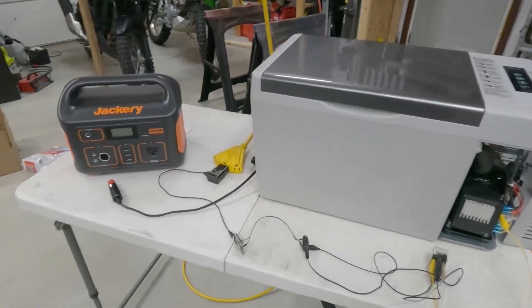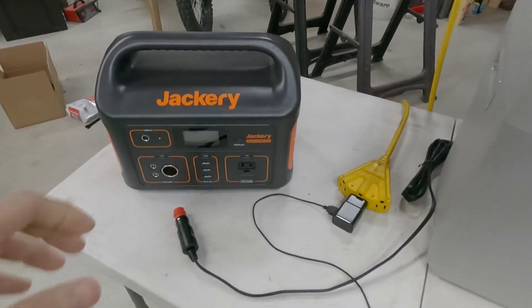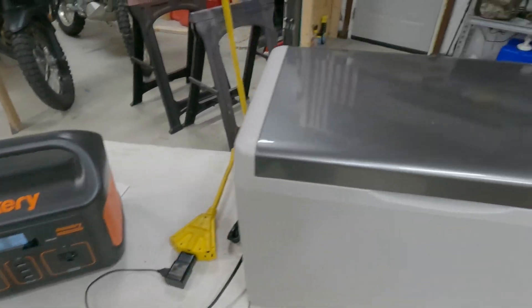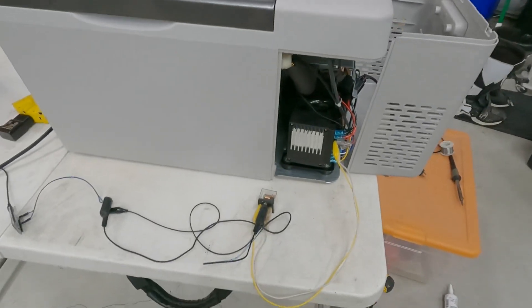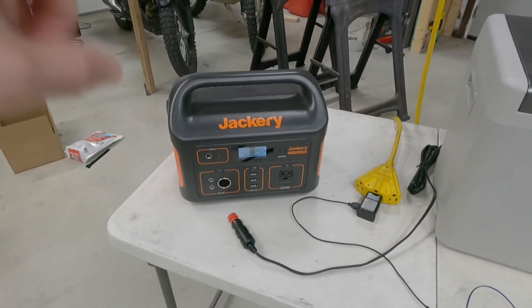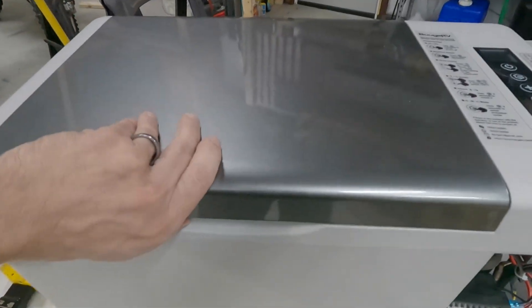Hey everybody, welcome back to another exciting episode of Will It Run It? Today I'm testing my Jackery Explorer 500, 100% charged. I'm running my Boog RV fridge. I've done this in a couple other videos, but I wanted to actually see a real-world example of how long this Jackery 500 will run this Boog RV fridge for.